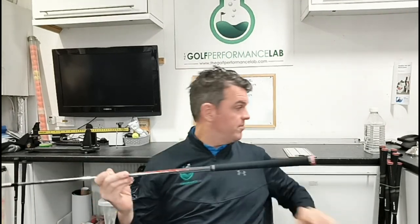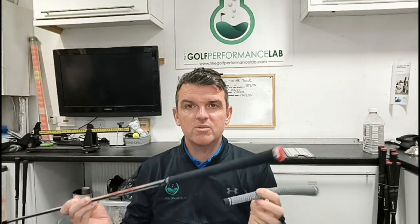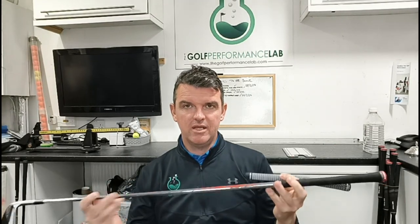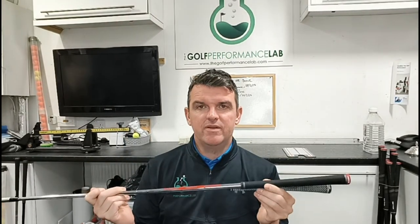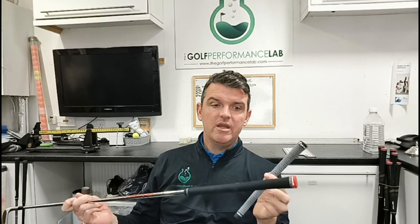If you are changing your grips and you change one grip for another, the swing weight of the club will change. The swing weight is measured on that little scale there with the yellow bar. So your club will feel different. Bear that in mind when you're getting your grips done — it will feel different if you've got a different weight grip.